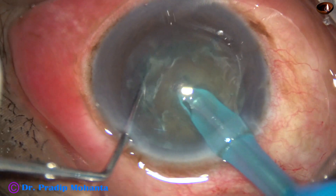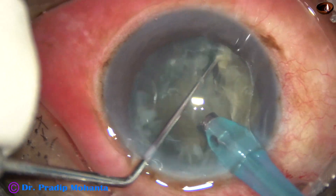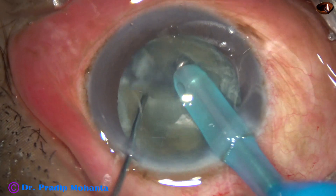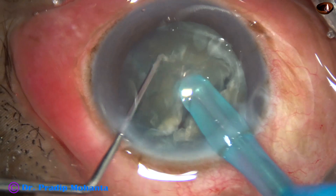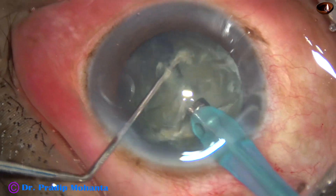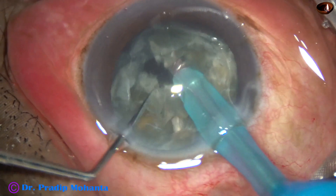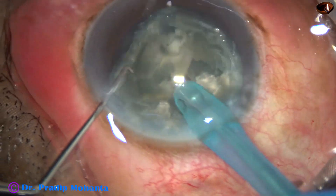This is direct chop and this is my submarine technique. The phaco needle goes through the substance of the nucleus and it can divide the nucleus into two hemi-nuclei very easily. Each hemi-nucleus is then subdivided into two large fragments, and each large fragment is emulsified starting from its apex.